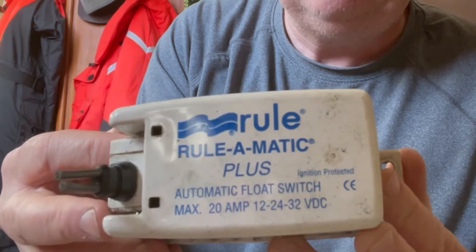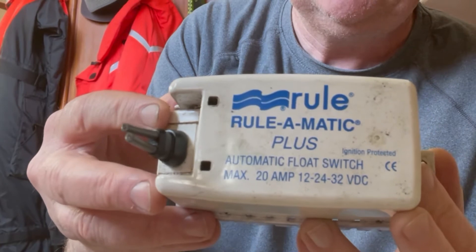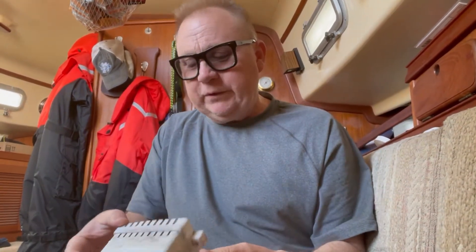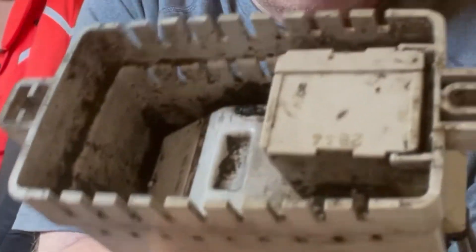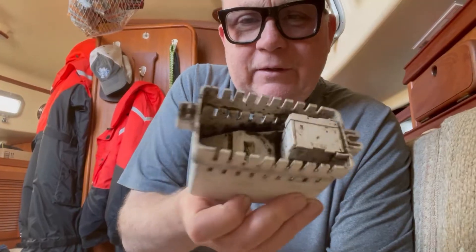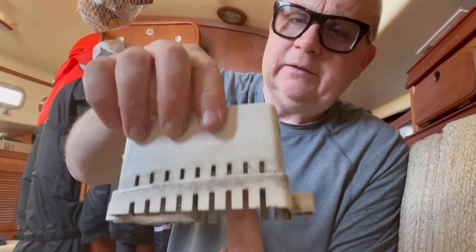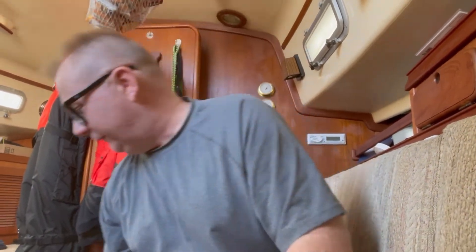This was the float switch. There are different variants, and I'll explain why I agree with whichever previous owner put this one in. One of the things you do have to do from time to time is pull it out and clean under here because oils and stuff will get in there. It'll make it to where the float switch won't work properly — you'll hear it click. If it gets gummed up with oils in the bilge, this won't work properly. This is going away.